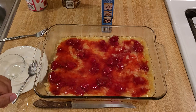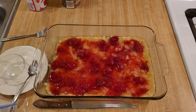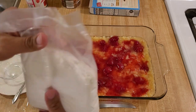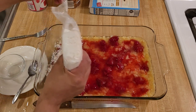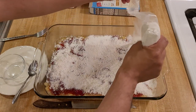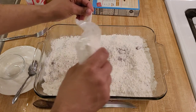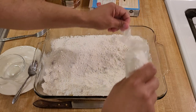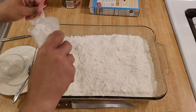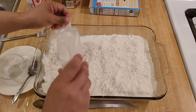Now that the filling and optional lemon juice are in the baking dish, it's time to add the cake mix. I'm using one 15.25-ounce box of white cake mix and literally just dumping it into the pan, shaking it back and forth as I move it over the top. I recommend white or yellow because those are neutral flavors that won't compete with the filling, but I think lemon, strawberry, spice cake, or even chocolate could be interesting too.